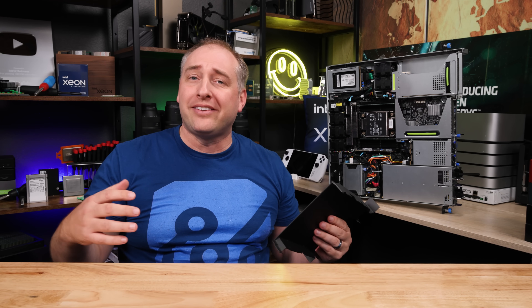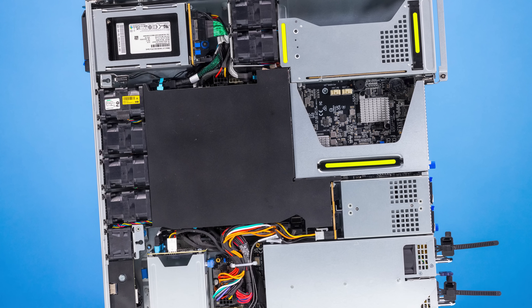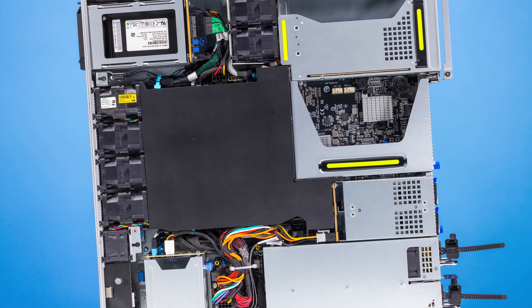The first thing you'll notice when you look inside the system is the airflow guide — a pretty hard plastic piece, which is nice. A lot of 1U servers don't have these hard plastic airflow guides, so that's something Asus does well here. With that off, we can see a ton of really cool features inside.